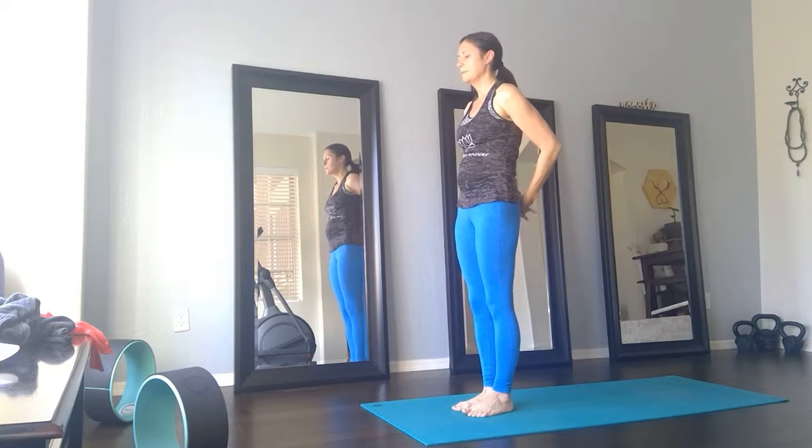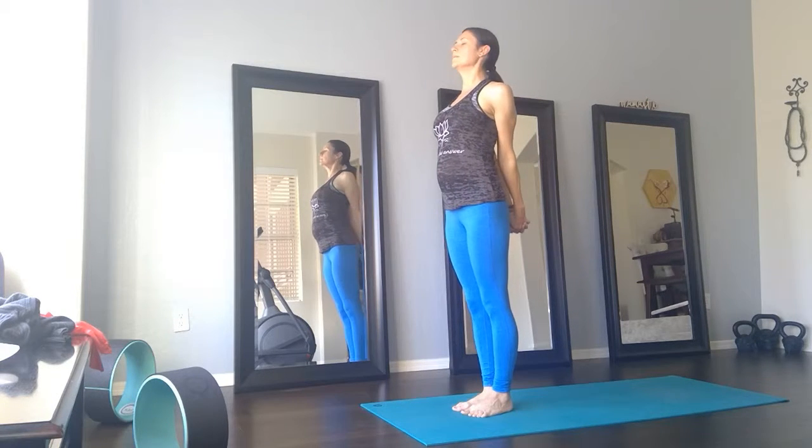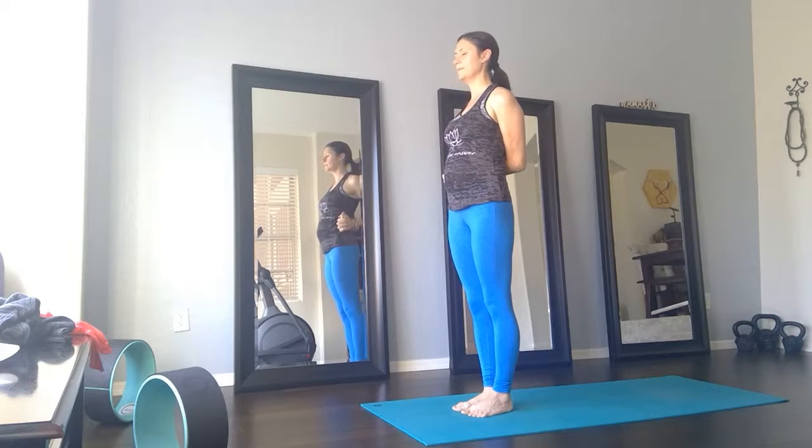Exhale, interlace the hands behind the back. Inhale, lift the chest. Exhale, hands over to the right — shoulder stretch.